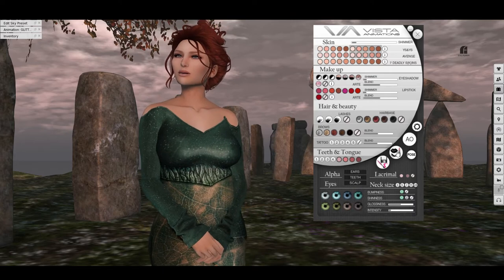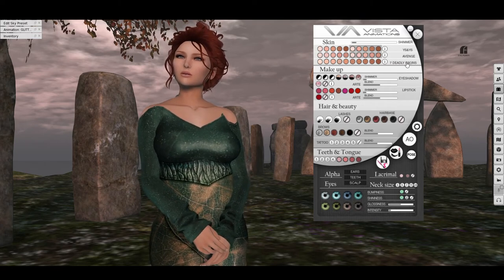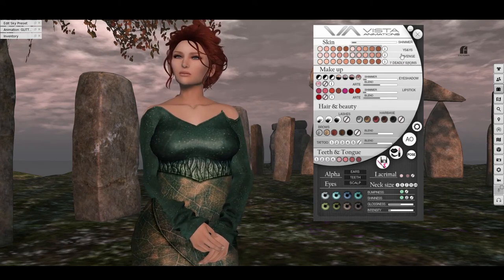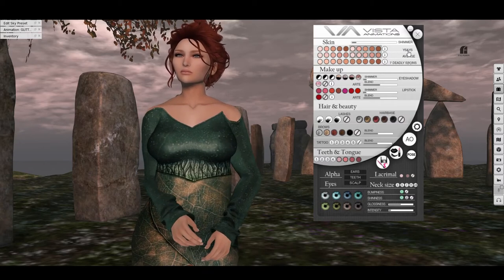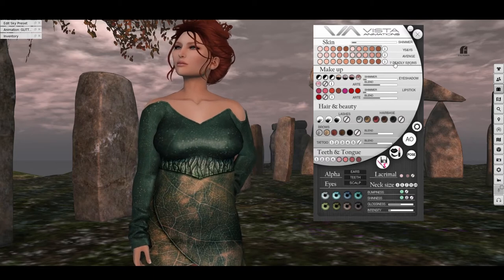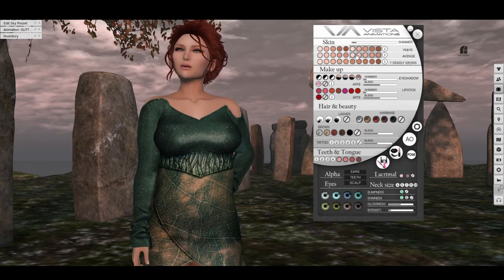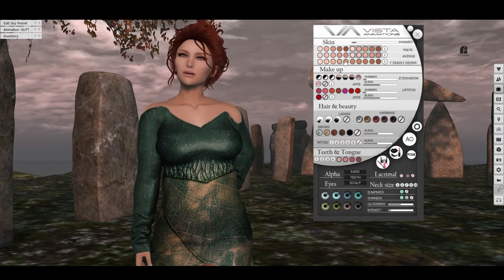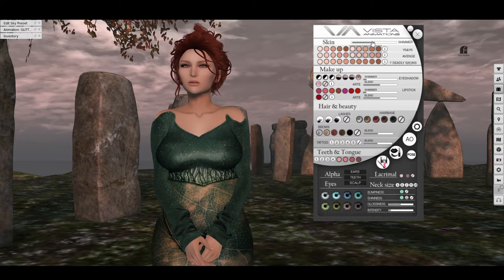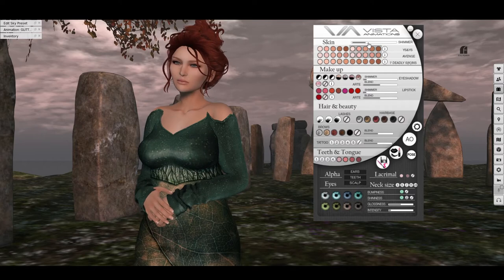The Lia head comes preloaded with no less than three skins from three different creators — that's quite unheard of. These are just face skins, so you will need body appliers separately. What I'm wearing right now is Seven Deadly Skins in the sand tone, and I'll give a look at how the other two skins look as well. You have an option here to set a certain amount of shimmer — you can see it starts to get a little glossy — so you have that to play with.